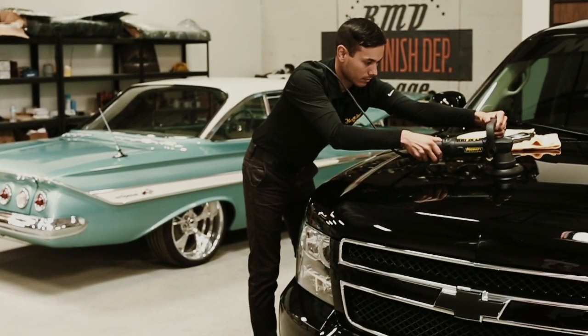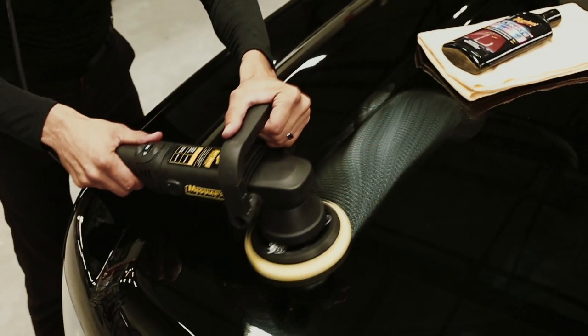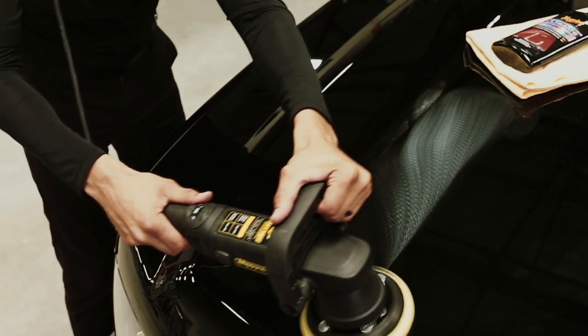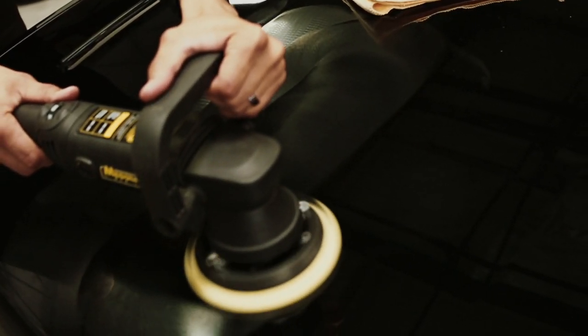Rotary Buffer is a specialized tool typically used by professionals with years of experience and training. Dual action polishers, on the other hand, are designed for all experience levels and are great for removing light to moderate paint defects and applying polishes and waxes. They're also much safer on paint and will not cause swirls or damage to the paint even if you don't have experience using one.